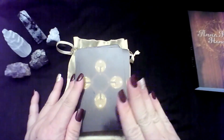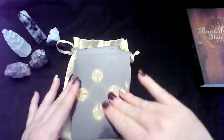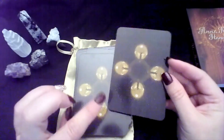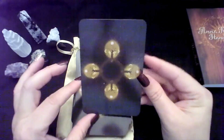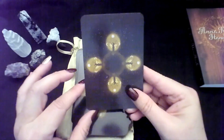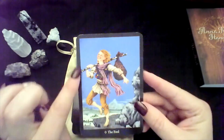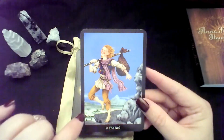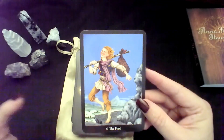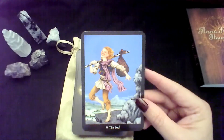Now let's take a look at the cards and then we'll look at the book afterwards. They are glossy, especially on the back, so you can kind of see the reflection of my recorder there. The other side though isn't so bad.